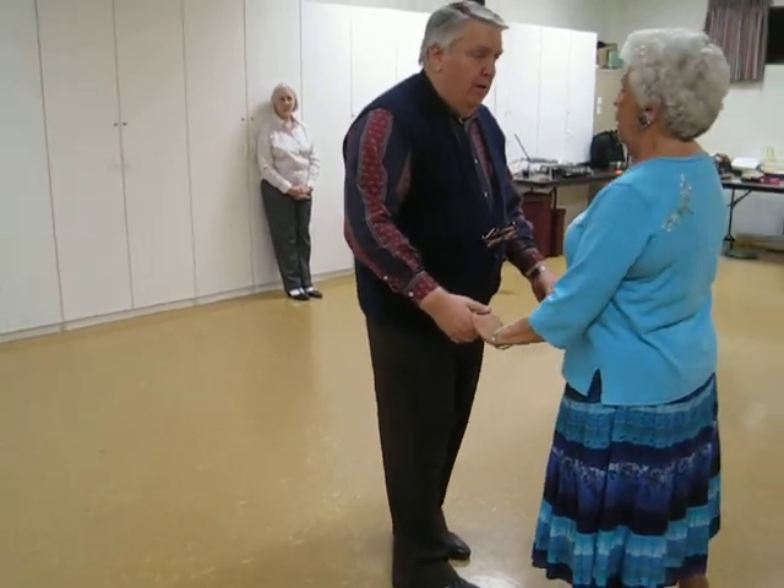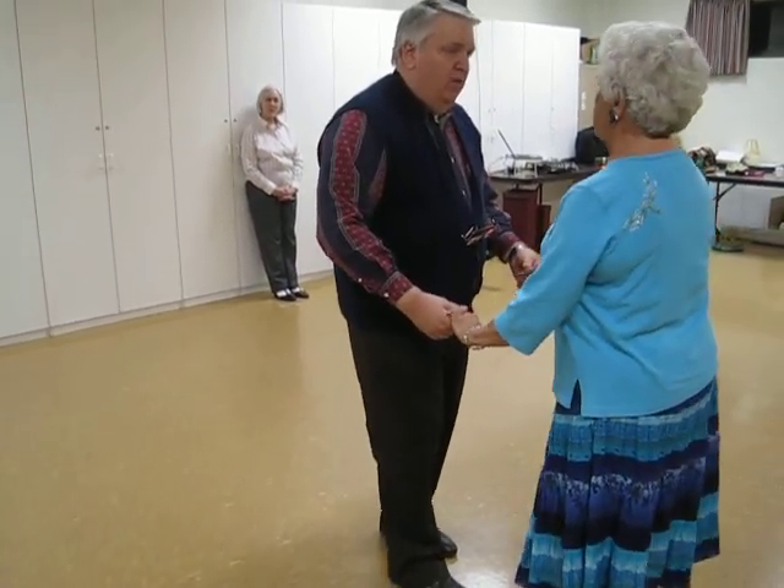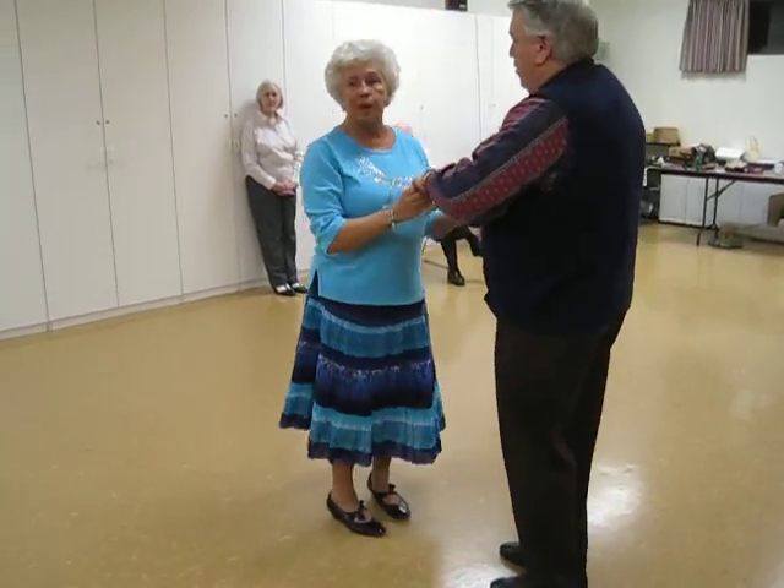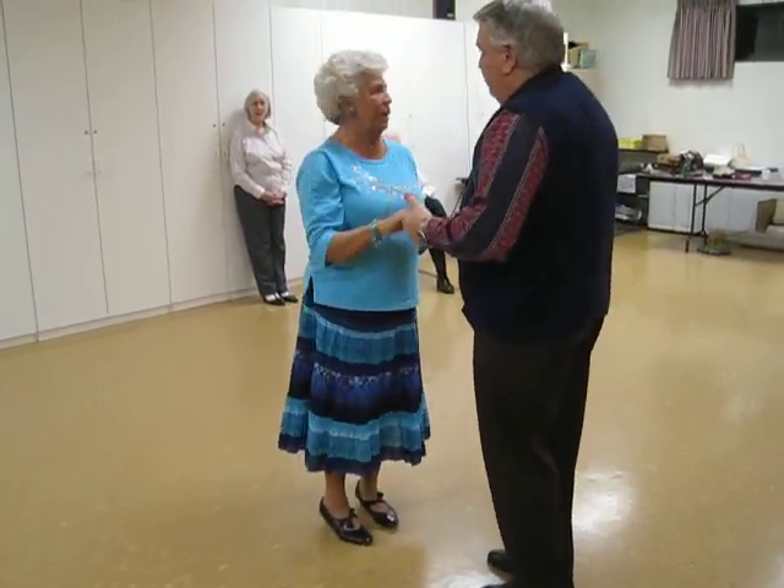It's called a Lindy Ketch. Now we're going to do a Spanish arms. Rock recover — one, two, three, and a one, two, three. Just one — one Spanish arms.